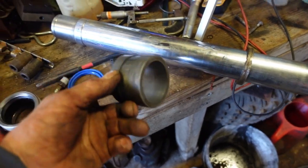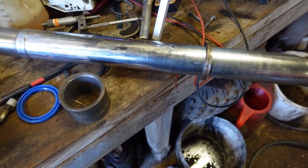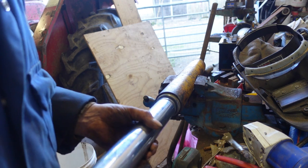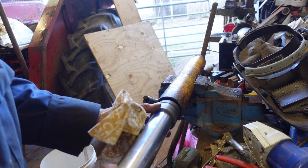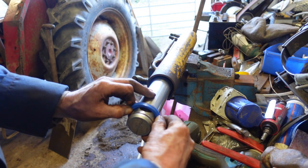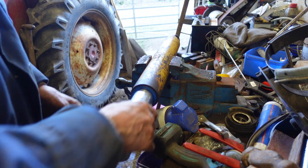We've machined all of it - everything is to size now, so we just need to pop it back together, just like assembling a bike pump. First the all-important seal, then the backing ring.